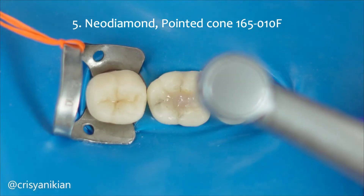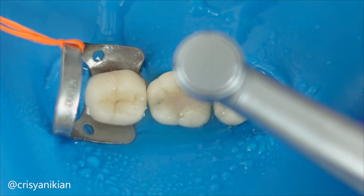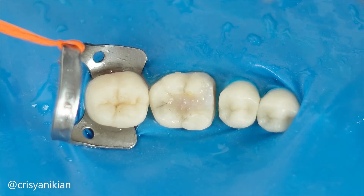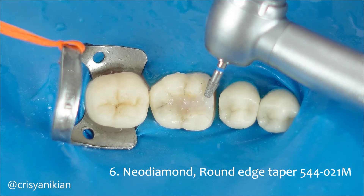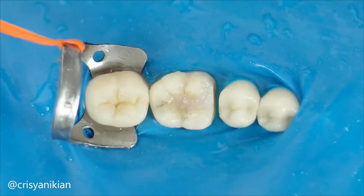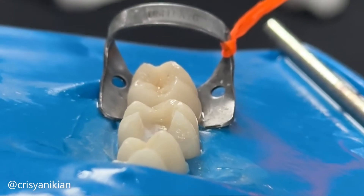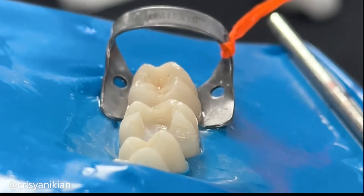Then use the same shaped fine grit burr to provide a smooth finish to the cut. Next, flatten the cavity foundation walls to allow for proper seating and adaptation of the restoration. I am using a medium grit short frustum shaped Neo Diamond burr for this purpose, because I want to wear down only the composite resin, which is less hard than enamel. Use the same shaped extra fine grit burr to smooth and provide a good finish to the preparation.